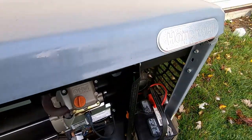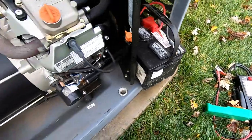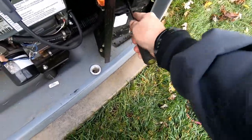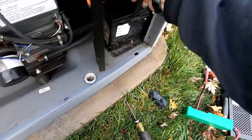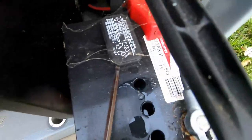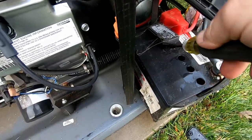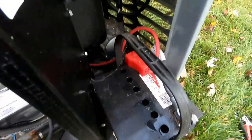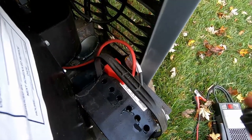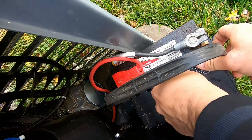Here we are with this generator — it is a Honeywell, which is the same thing as a Generac. One of the things I always check with a battery like this is making sure the water levels are good. Make sure you use a junk screwdriver because you do not want to get this on your good screwdriver. On some of the older generators we had issues with them overcharging, which would boil the water right out of the battery. Looks like the water levels are up pretty good — we can also check the specific gravity, and we look really good there.